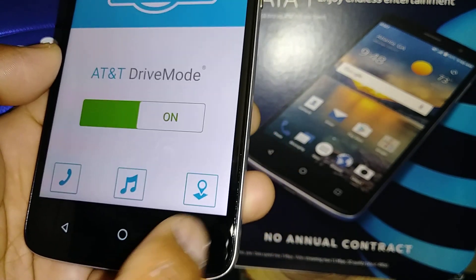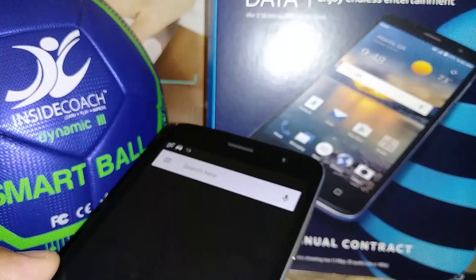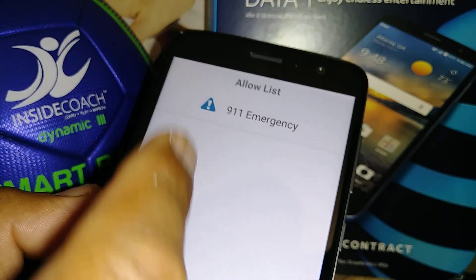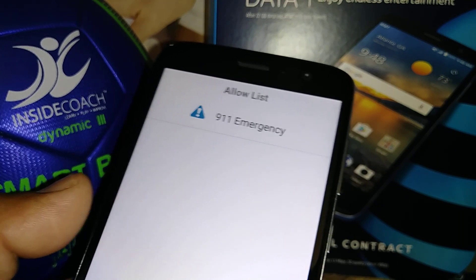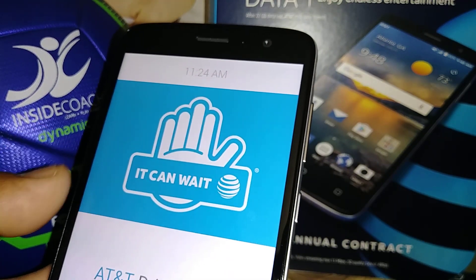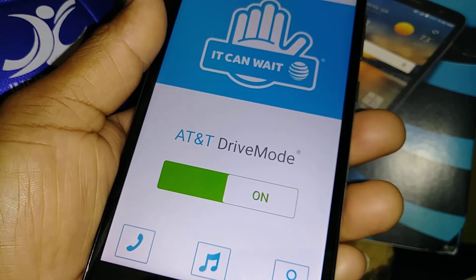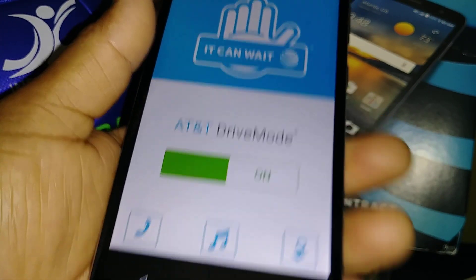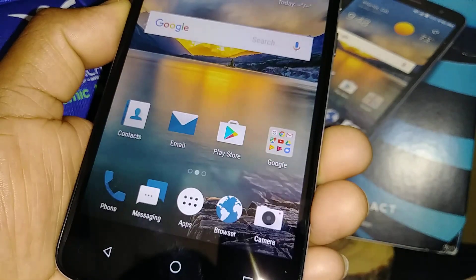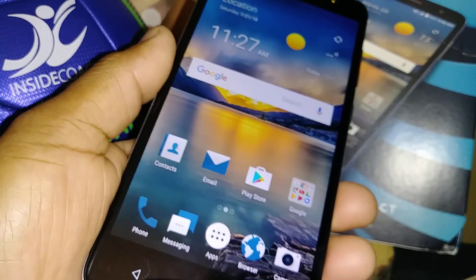Now the Drive Mode application is set up. You can use music, open Google Maps, and your allowed contacts and parental controls will appear on the home screen. Every time you try to open another application while Drive Mode is on, it will remind you that you're driving. When you turn Drive Mode off, you can use your phone normally again.